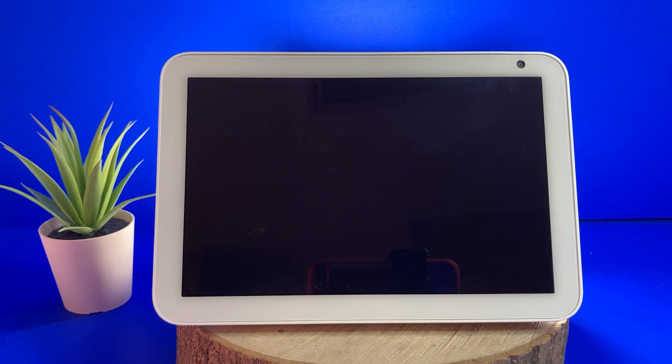This setup process will also work with the Echo Show 5 and the standard Echo Show. I will speed up some of the longer loading screens in this video so it doesn't take too long.